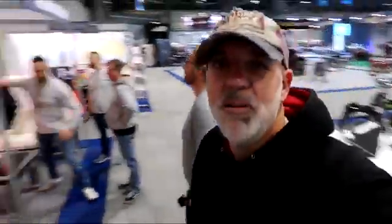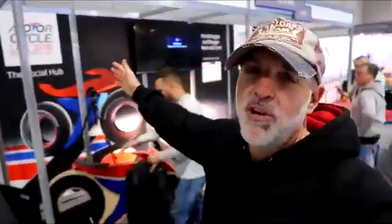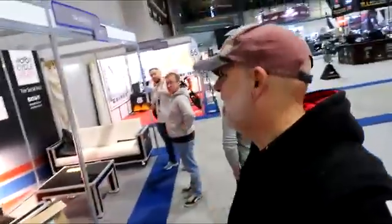Well, come along guys. Well, this is it — Motorcycle Live. We're on the Social Hub with Richie Vida, Womble. Come and see us.